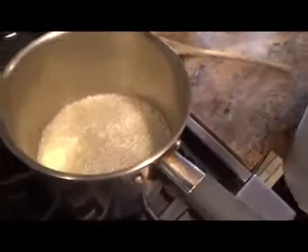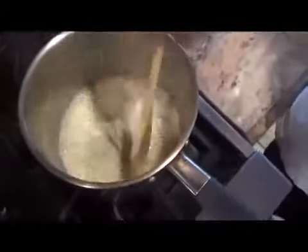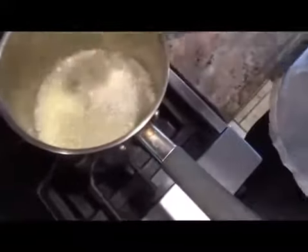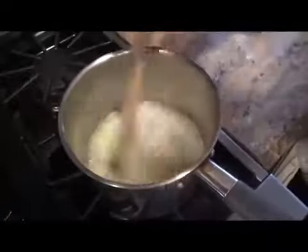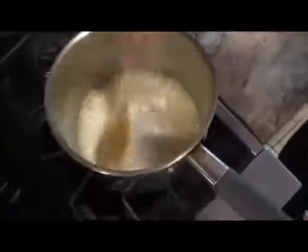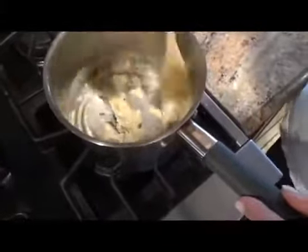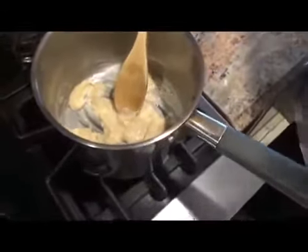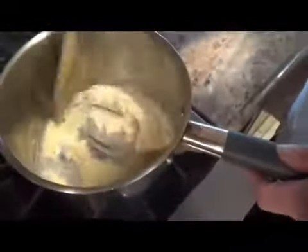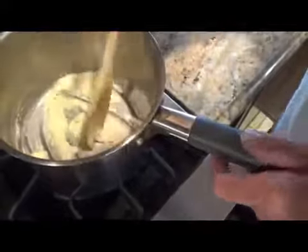Alright, here's our butter. Cook for about 30 seconds to a minute and then reduce the heat. Reduce the heat, then add the flour — we're making a roux. R-O-U-X. Lower the heat down, we're making our roux. Get this off the heat a couple of minutes. Alright, there's our roux.